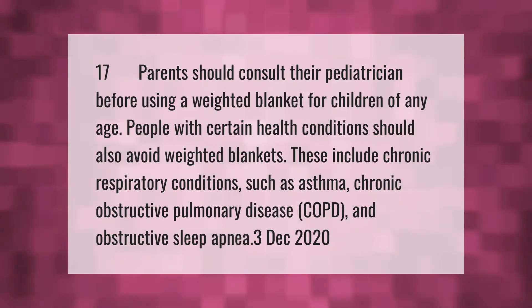Parents should consult their pediatrician before using a weighted blanket for children of any age. People with certain health conditions should also avoid weighted blankets, including chronic respiratory conditions such as asthma, chronic obstructive pulmonary disease (COPD), and obstructive sleep apnea.